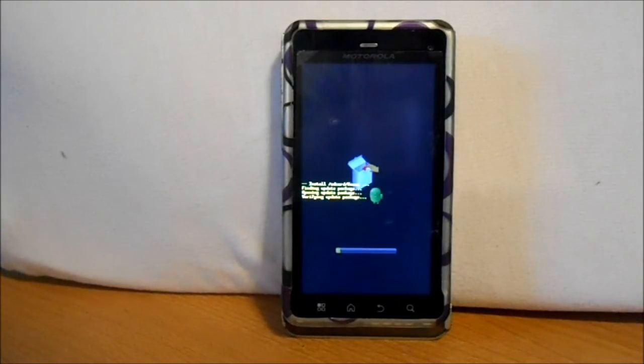Finding update package, opening update package, verifying update package — it's going through the process. It's going to take a little while, so let's just let this go through.